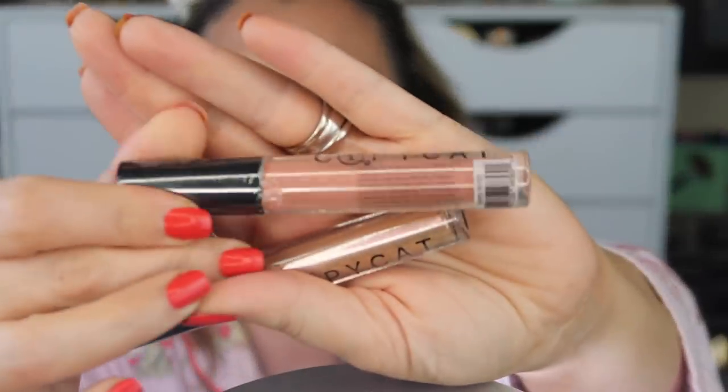For lip liner I'm going with my Jarred Cosmetics Sugar and Spice liner — it's my go-to nude/natural liner. I have a coupon code 'hot best' for 30% off at Jarred Cosmetics. This kind of looks like a Huda Beauty shade. For lips, I'm going in with the Copycat Beauty NY01 lip gloss — it has like an opacity to it, I like that.